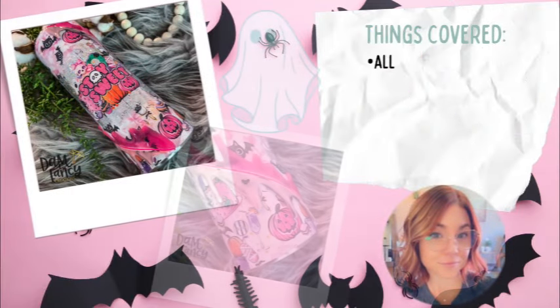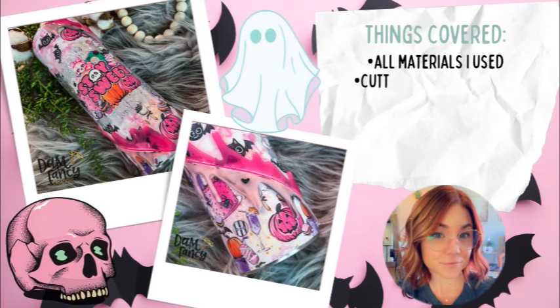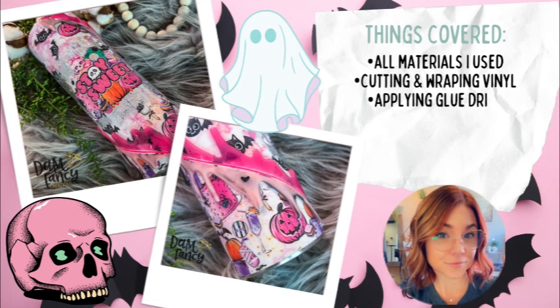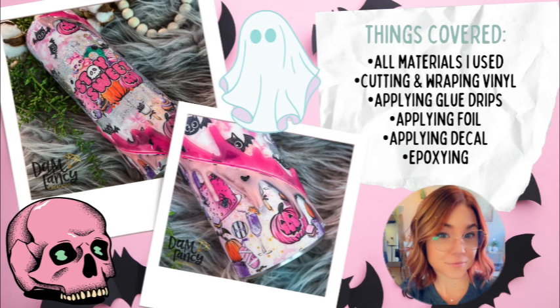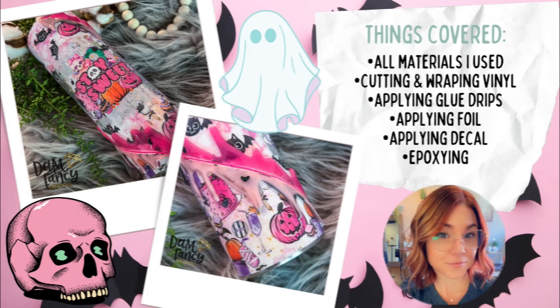Hey y'all, welcome back to my channel. I'm Donielle, the owner of Damn Fancy Creations and the Drunk Flamingo Glitter. Today we are going to be working on a doubled right-angled vinyl wrap as well as drips created with hot glue. If you're in my Drunk Flamingo Glitter group you probably caught the live I did on this tutorial, but I also like turning my lives into regular YouTube tutorials — sped up with the extra stuff cut out so the tutorial flows more smoothly.